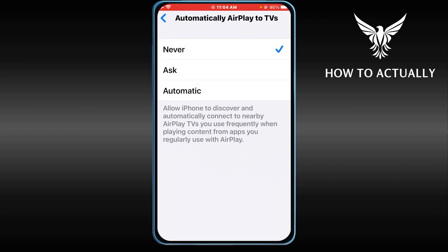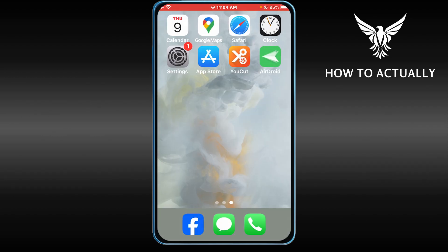Go ahead and click that option and you should see 'Never', 'Ask', or 'Automatic'. I recommend selecting 'Ask' — I think that's going to be the sweet spot. Now just close this one.